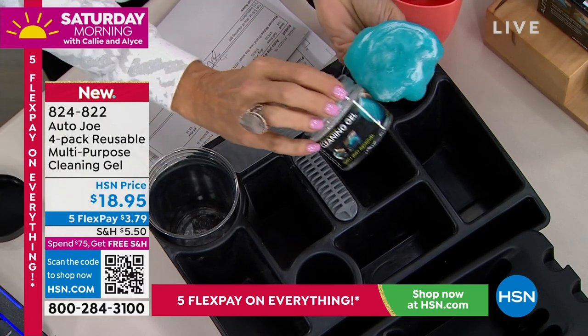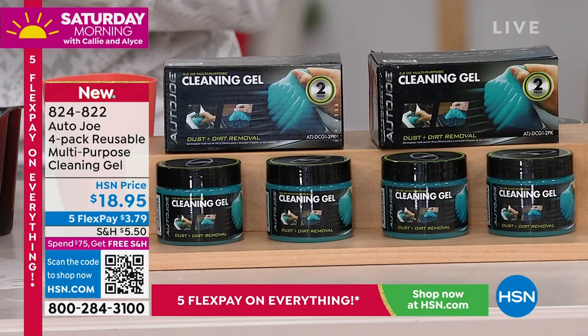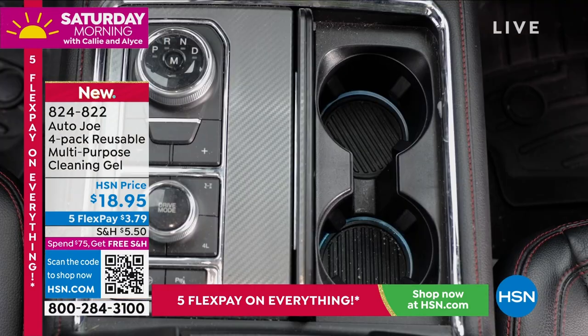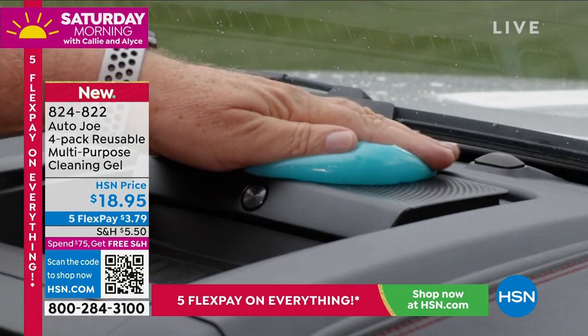If you're just stopping by, you're getting four of these tubs and they aren't like one use, throw it away. They're many, many times reusable. You just kind of fold it back into each other and you don't even see the gross stuff already picked up — all that dirt, dust, debris. Look at the cup holders — that stuff you just can't get down into, that's what this stuff is great at.